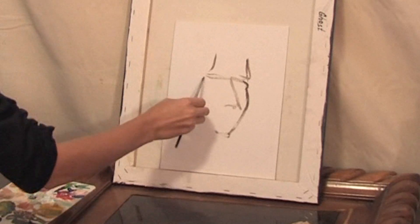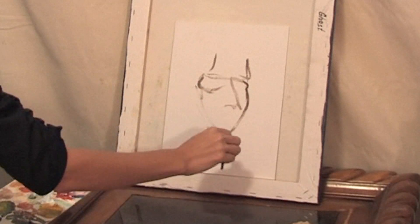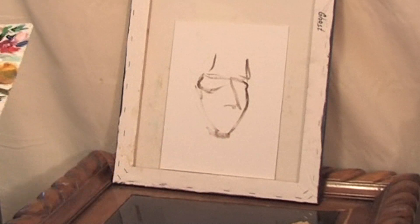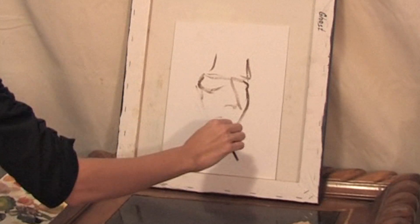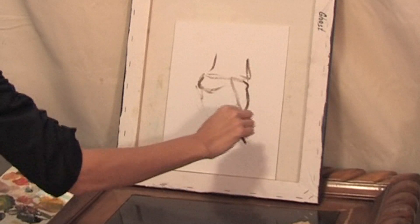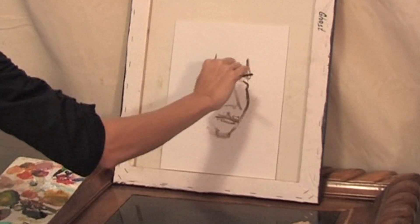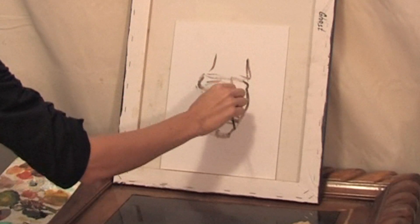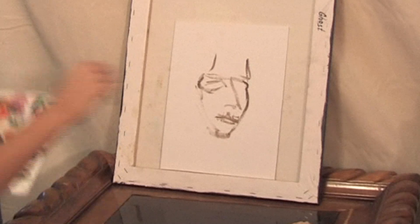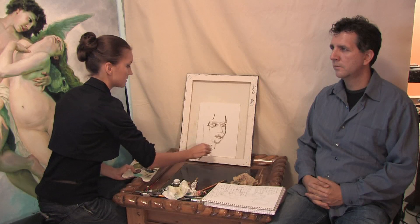Try to make easy shapes — the mouth, the lips. It looks like a cartoon, but it should be like this.